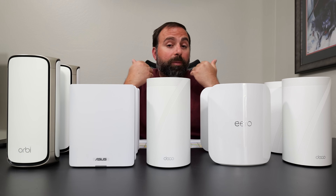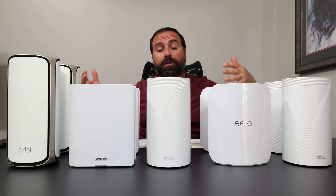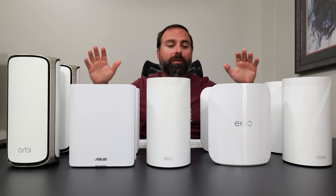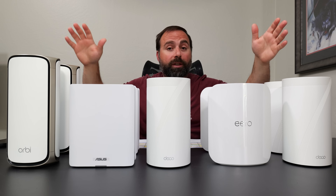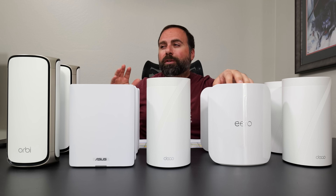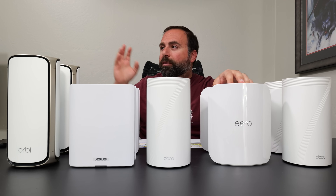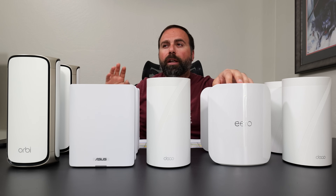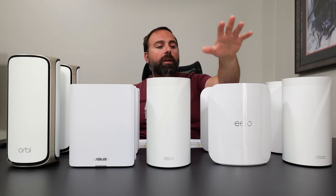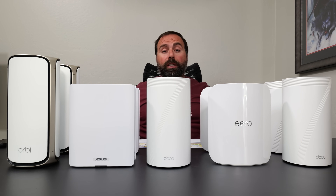Starting with the internet speed test: my internet is 5 gigabits per second upload and download, and all of these support up to 10 gig speeds. With an ethernet-connected device I should get my full 5 gig speeds, which I do with almost all of them — except the Eero. The Eero has improved with recent firmware updates, but on speedtest.net the highest I saw was 4.7 Gbps, averaging around 4.6 Gbps up and down, while the rest consistently hit 5 gigs.